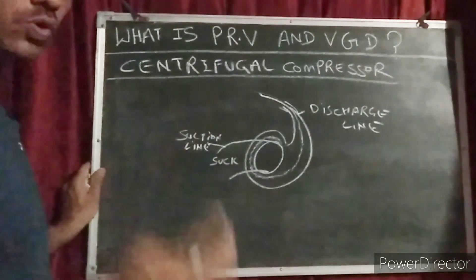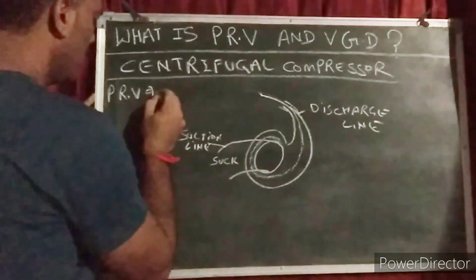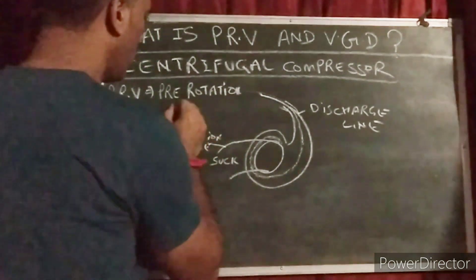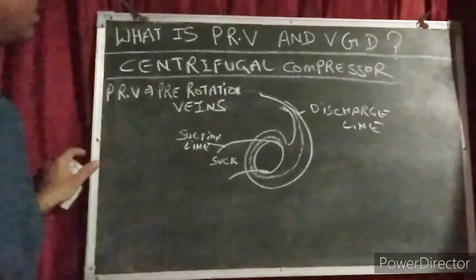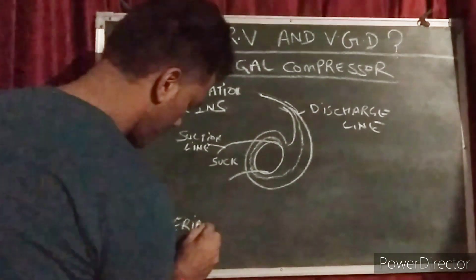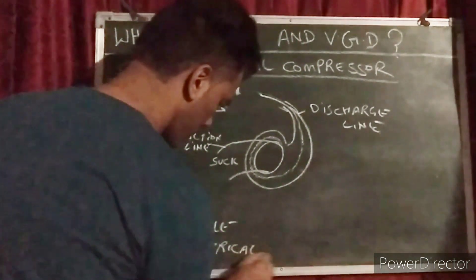So in this centrifugal compressor there are two parts. One is PRV and one is VGD. PRV means pre-rotation vanes, and VGD means variable geometrical diffuser.